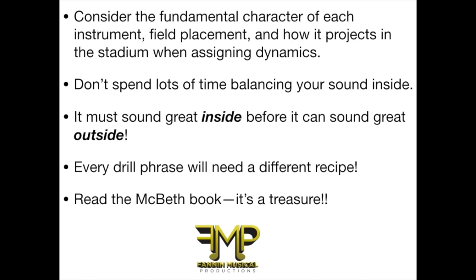Another really important thing to consider is the fundamental character of the instrument outside. Clarinets don't carry that great outside, so they might be marked piano but you have to have them play fortissimo. It's also sort of a waste of time to spend a lot of time balancing your ensemble inside. It's good to get students to listen and react to their environment, but the actual volumes outside will have so many factors. Don't spend lots of time on it inside — and I always say, if it doesn't sound great inside, it's not going to sound great outside. Don't put the music on the field too soon. Every phrase will need a different recipe. If you haven't read the McBeth book, please make sure that you do — it's a treasure.